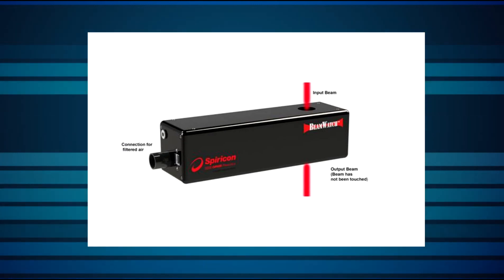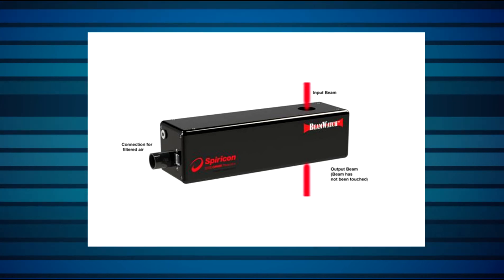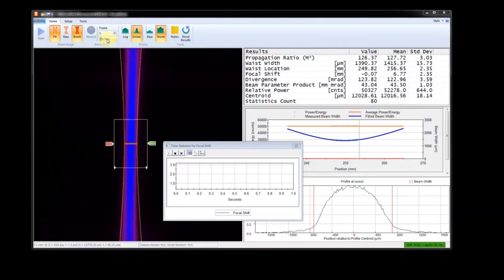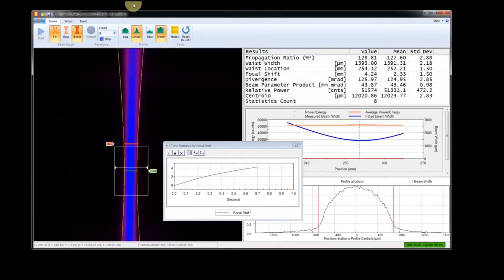The result is a beam analyzer with no water cooling required, no moving parts, and no upper limit on the power of the laser being analyzed. And since it's a camera-based system, it provides data up to 15 times per second.